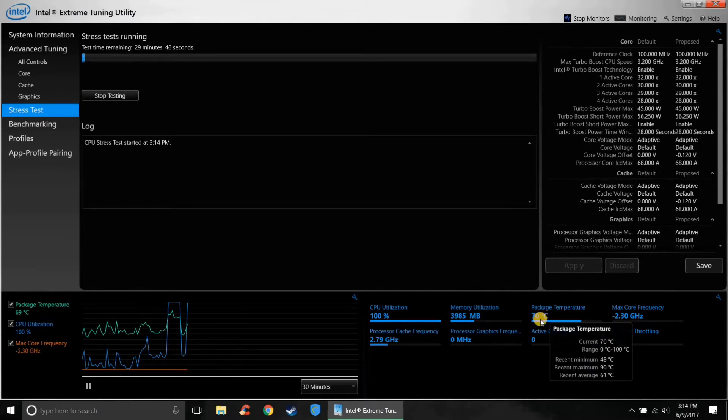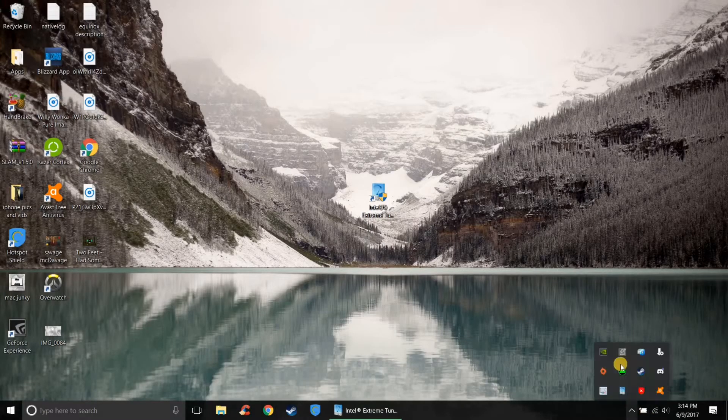At negative 120, the core package temperature dropped by a lot. That's basically how you use this app — you can also use it to overclock and do other things, but this tutorial specifically shows you how to lower the CPU voltage to cool it off. Once you set it, minimize it to the taskbar. You will have to reapply this every time you restart your computer or close the app, but it only takes about five seconds. It's a very lightweight app — it doesn't take up much RAM or CPU power. I'm going to open up CS:GO and do a temperature test.